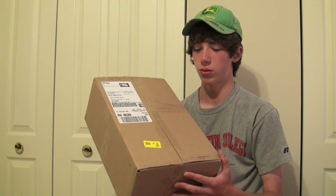Hey guys, welcome to Fish in the West. I've got a monster order here from Tackle Warehouse — about $200 worth of lures. I decided, why not just do it on video? I think it'd be pretty cool to show you guys.